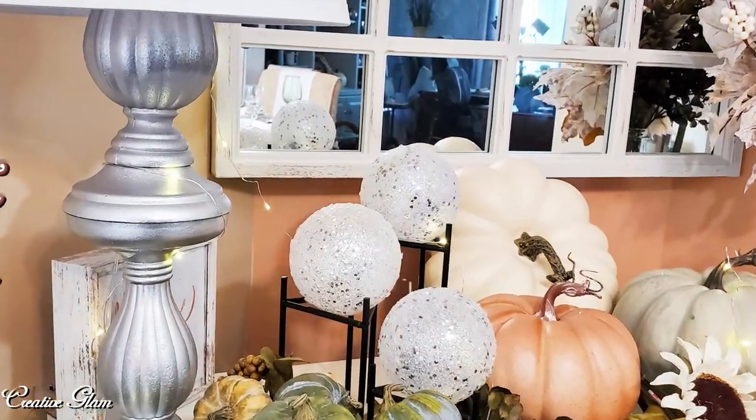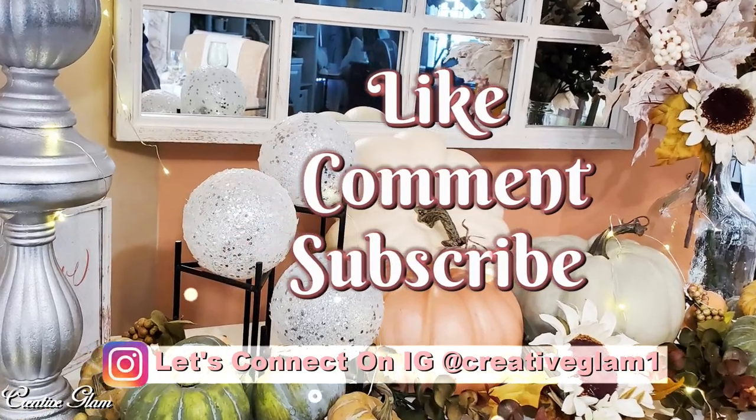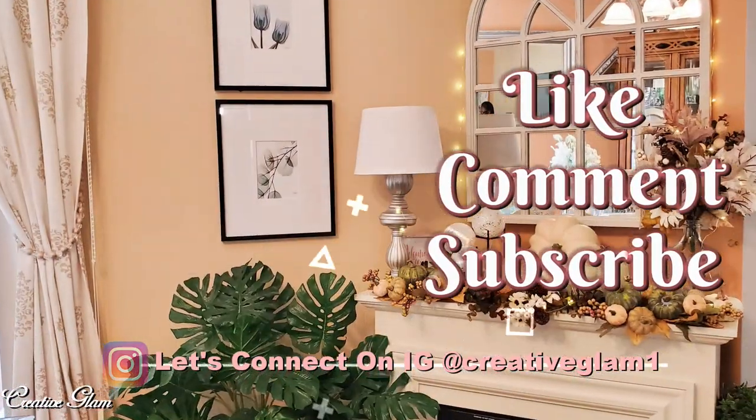Hey guys, let's connect on social media — on Instagram and Pinterest at Creative Glam 1. I'm going to leave additional photos from this video over there, so stop by and check me out, and make sure you follow.